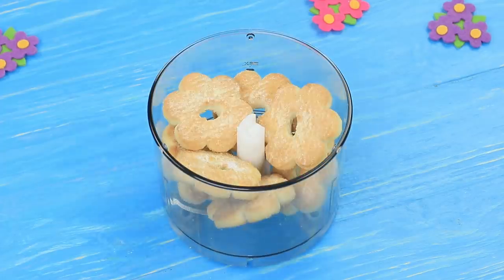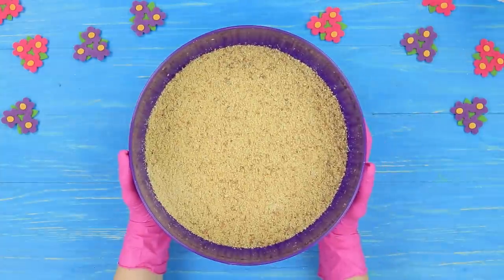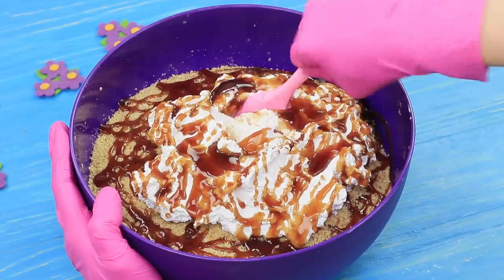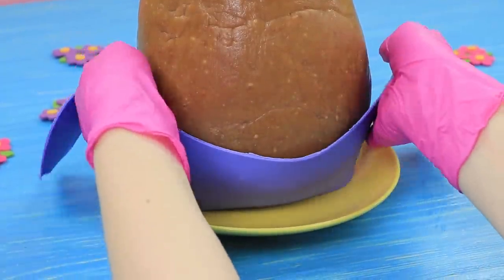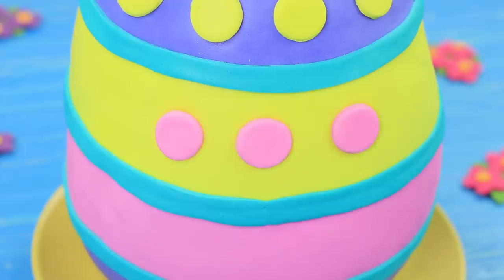Crumble 4½ pounds of cookies in a blender. Add 14 ounces of whipped cream and 7 ounces of caramel topping and thoroughly mix it. Shape a big egg and cool it down in a fridge. Cover the egg with strips of colored fondant and create an Easter pattern.